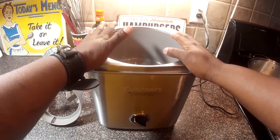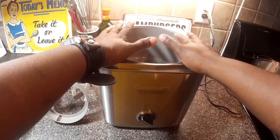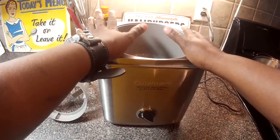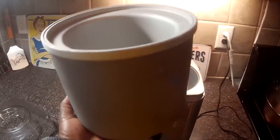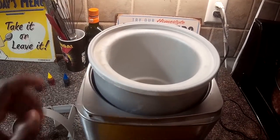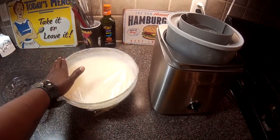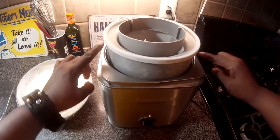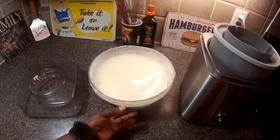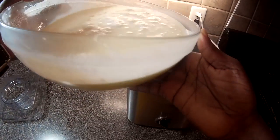This is my trusty ice cream maker — my two-quart frozen yogurt, sherbet, and ice cream maker by Cuisinart. I've had it for about 15 years. If you want one or something similar, there'll be a link in the description below. Now I'm going to get my ice cream base and get this ice cream churn going. The bowl stays in the freezer and keeps very cold. Put it inside just like that. The paddle goes inside, and we have the top. We pull this off, get our base into the maker.